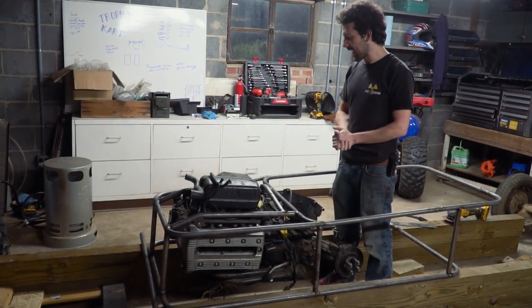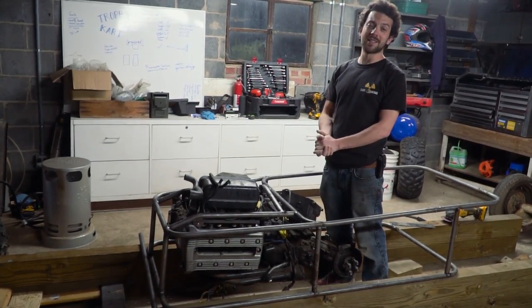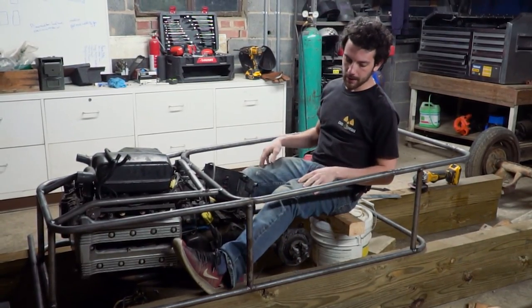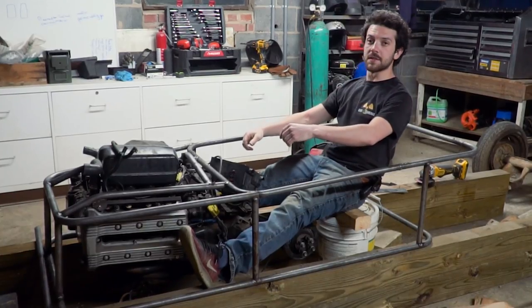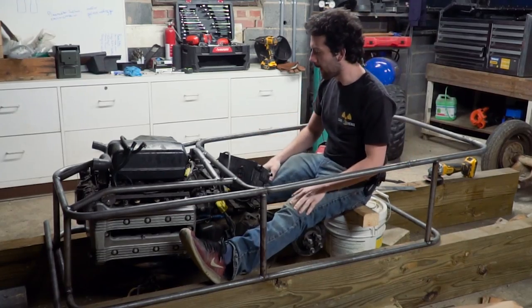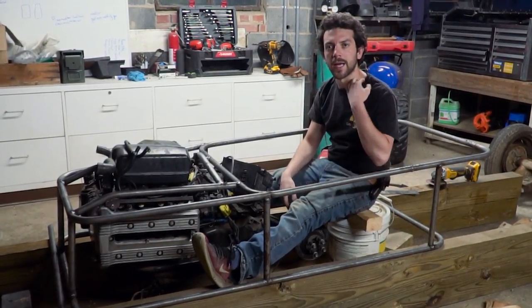We managed to make the chassis look a whole lot better today as well. This is about the right seat height. I think we're going to be able to get away with tilting the seat back a little bit — we have plenty of room back there. If we really wanted to just lay back, we could, just to keep the roll bar at a manageable height.